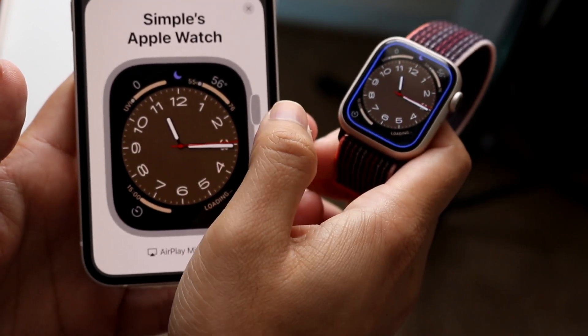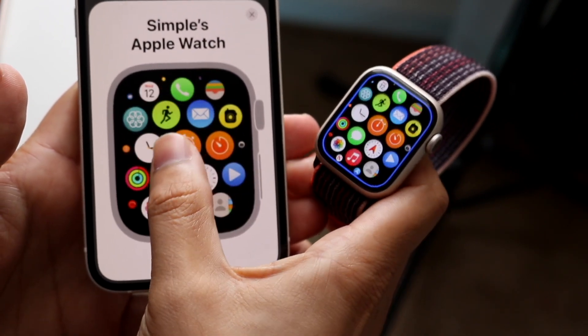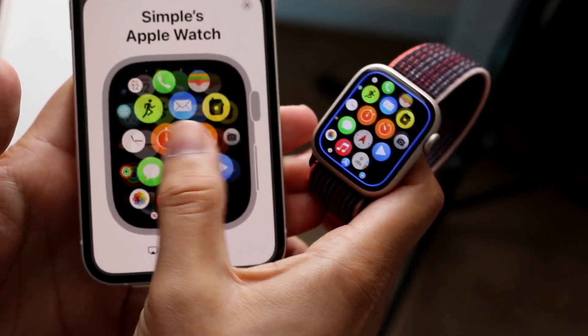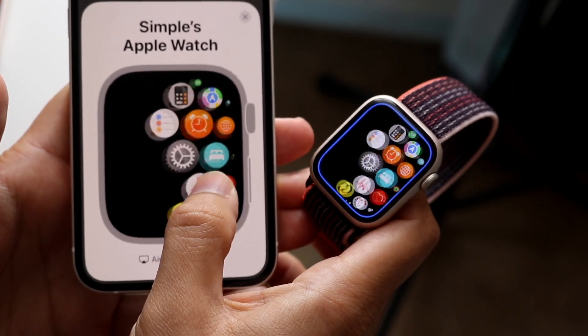I can also click on the digital crown on the side and it's a little finicky — sometimes it works, as you can see. I can also go ahead and maneuver my watch like this too. Now it's not perfect, it definitely has some issues, but I think it'll get better over time and it's actually not bad.